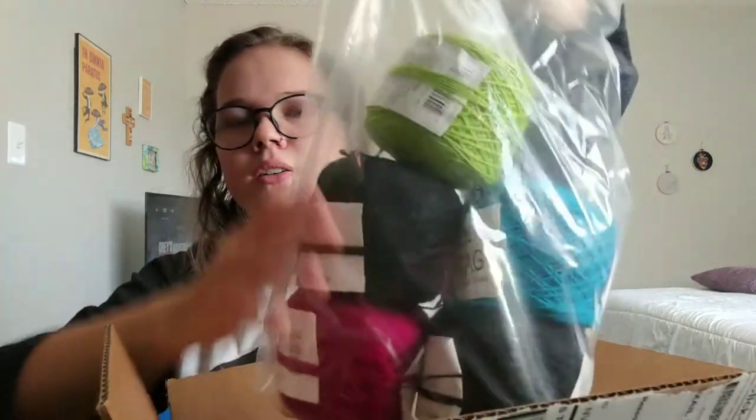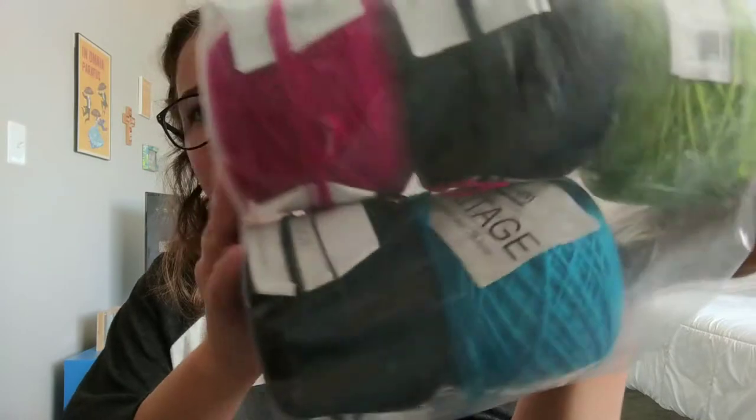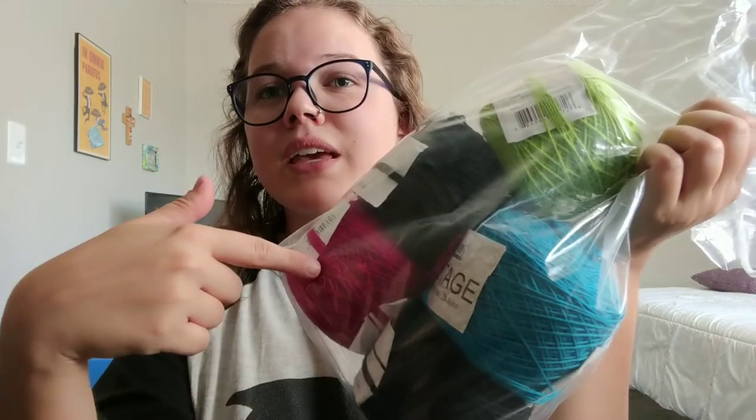Stephen West does a mystery knit-along — a shawl — every year, and this year's is called Slipstravaganza, so I'm guessing there's going to be a lot of slip stitches. I did get my yarn for it. I got it from my local yarn store in North Carolina and she mailed it to me, which is very sweet. It's Cascade Yarns Heritage in fingering weight, and I got pink, turquoise, lime green, and black. I wanted it to have a really strong contrast and be able to show off Stephen West's wild knitting style, so I went with the more Stephen West colors.